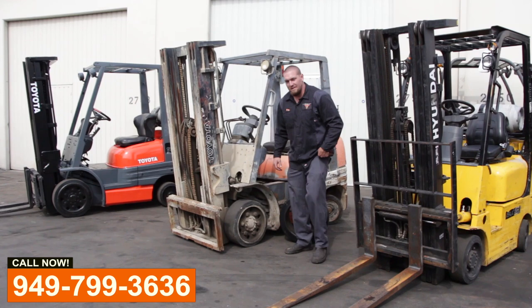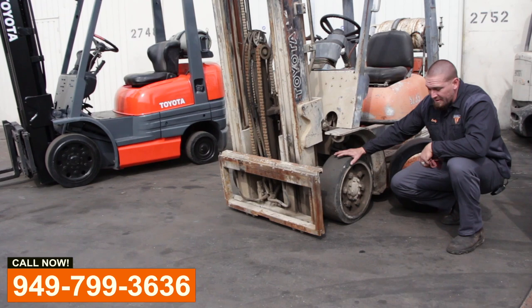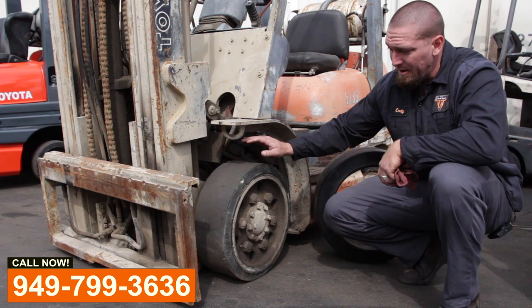What's up everyone? Cody from Wild West Lift Trucks here. Let me explain a couple things about tires and how they work on a forklift, and how they can be beneficial if you keep up on replacing these.